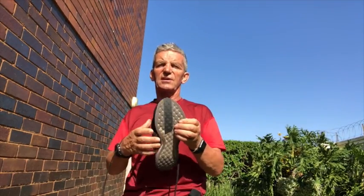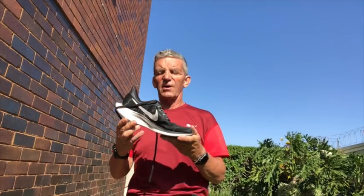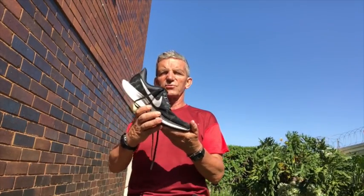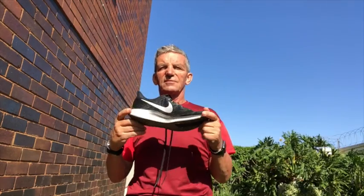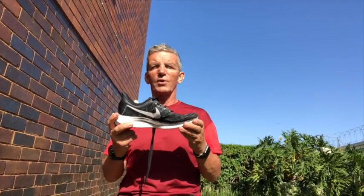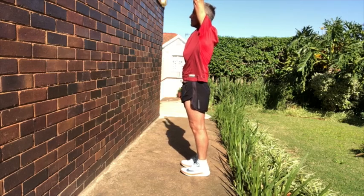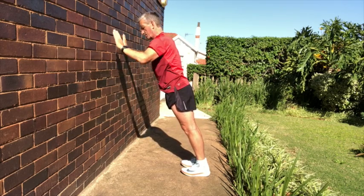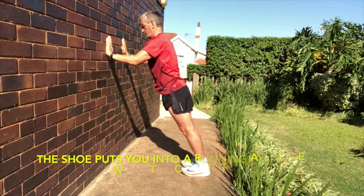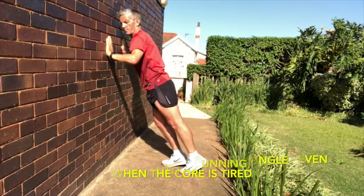It's very lightweight, a great racer, and great cushioning inside. The roll-off is not as great as the Fly, but it certainly helps put you in that position to drive back. The Pegasus 35 Turbo X — well worth a try.